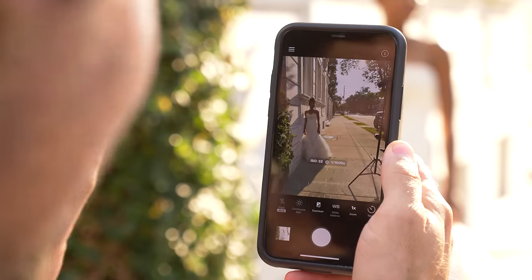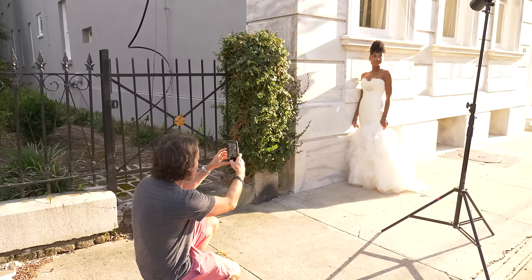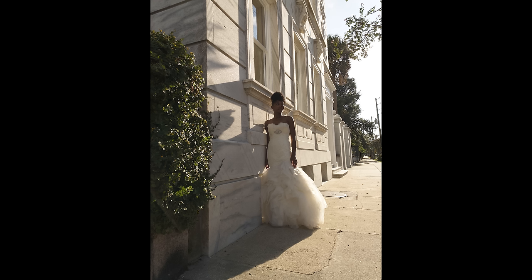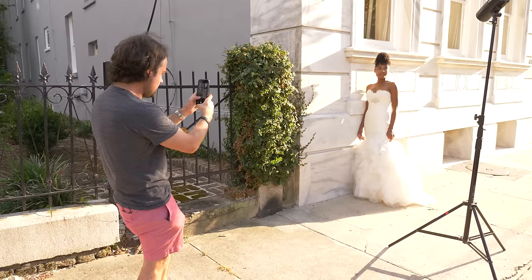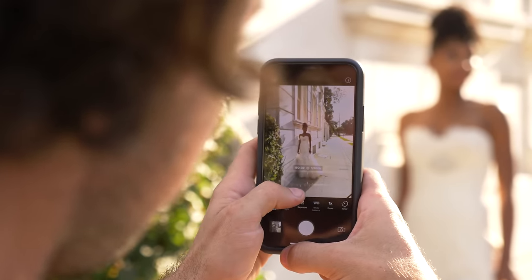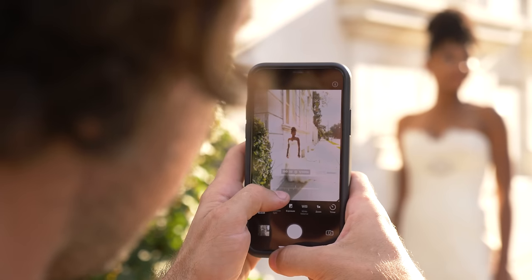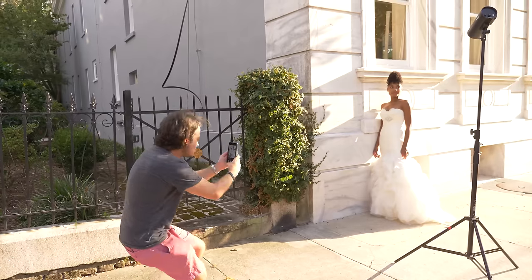We're shooting at 1/1600th of a second. Let's go ahead and take our first shot. As you can see, I have the nice backlight from the Sun, the buildings exposed, everything looks great — except you can't see the facial expression from Maya at all. So we're gonna have to brighten up our exposure. I'm gonna decrease our shutter speed, and as you can see as I start to get her skin tones at the right exposure, I'm starting to blow out my entire scene.